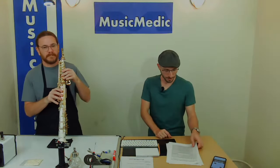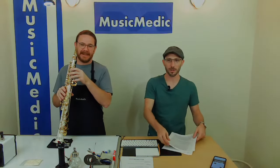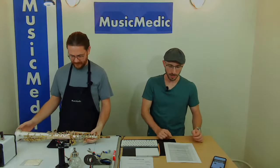So Ryan, before we talk about the Air Torch, let's talk about heat and the difference between using an open flame for padding on saxophones versus hot air, like we use with the Air Torch.